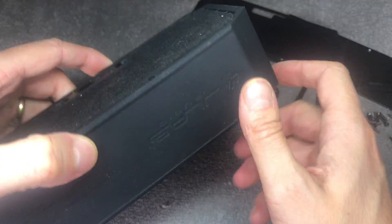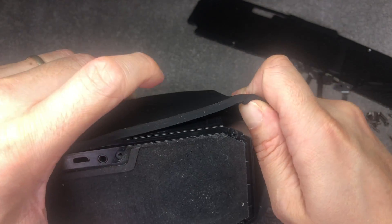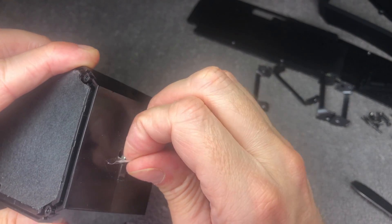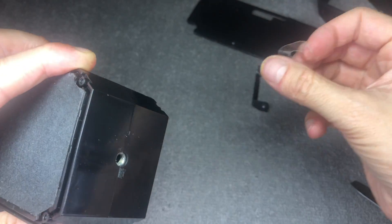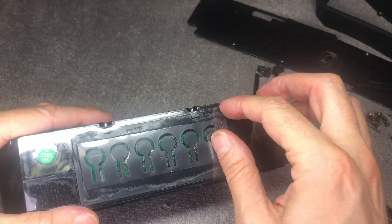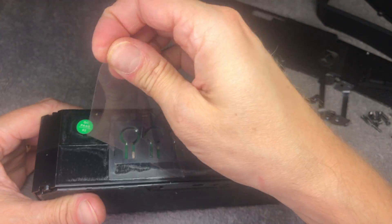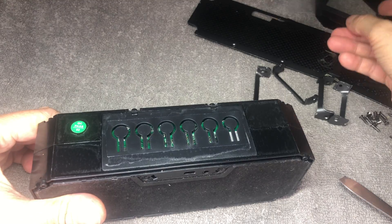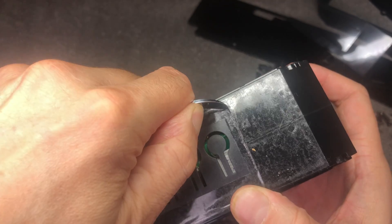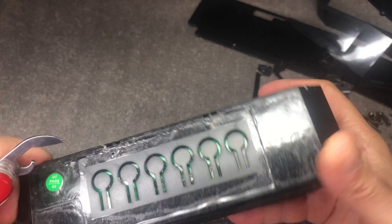Now we have removed both plates, and we can remove the rubber ring that goes all around the speaker — just peel that off. Then we find a couple of stickers: one all around the speaker on one side, and then another piece of clear plastic that's glued on top. There's also some double-sided tape here that we have to cut into around this button panel so we can take it out — just cut all around it.